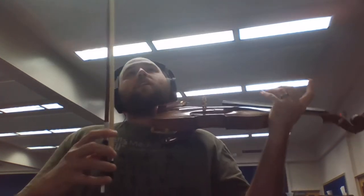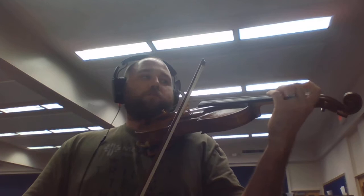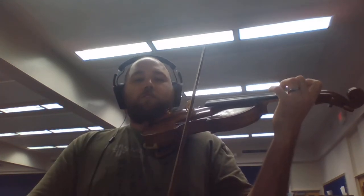Here is middle school violin excerpt number one practice video. We're not going to do any slurs and we're going to go very slow. And four and, and two and, and four and one and two and three.